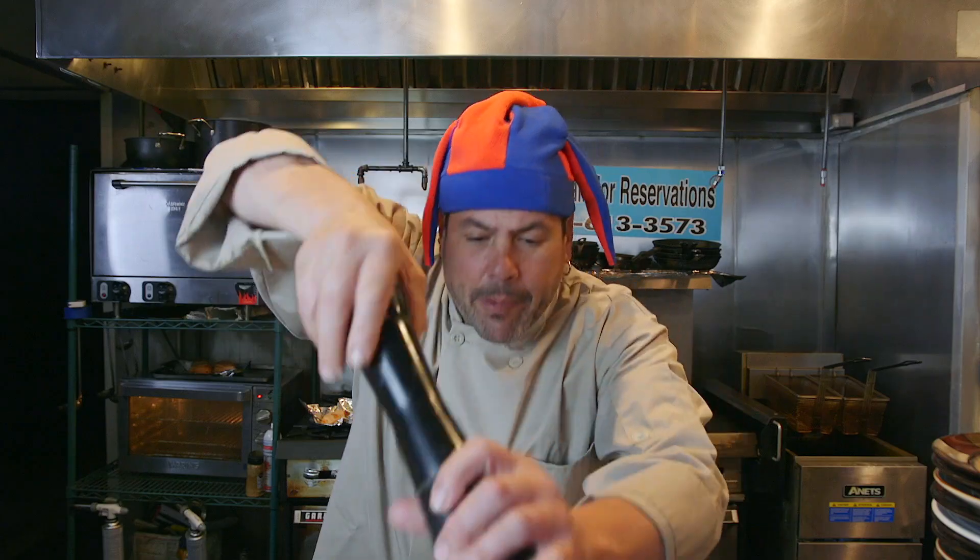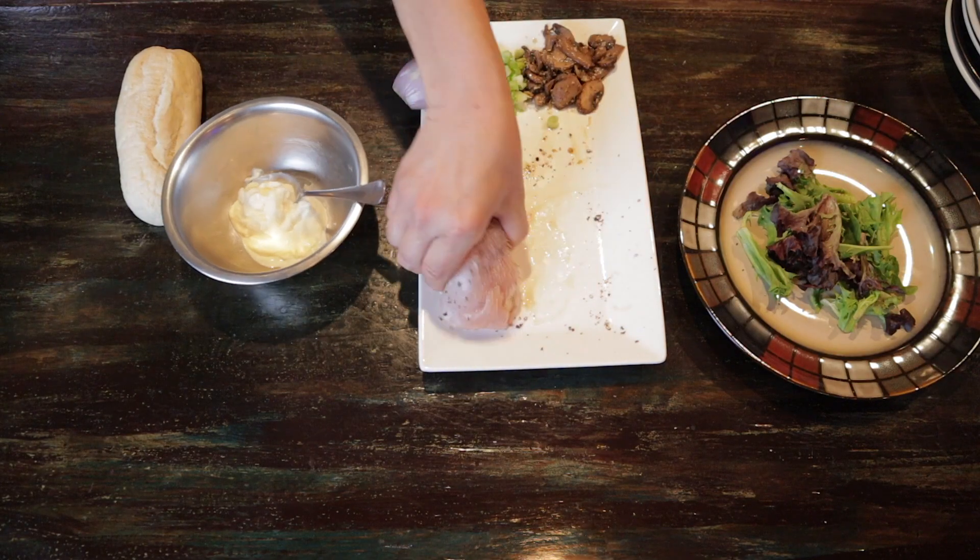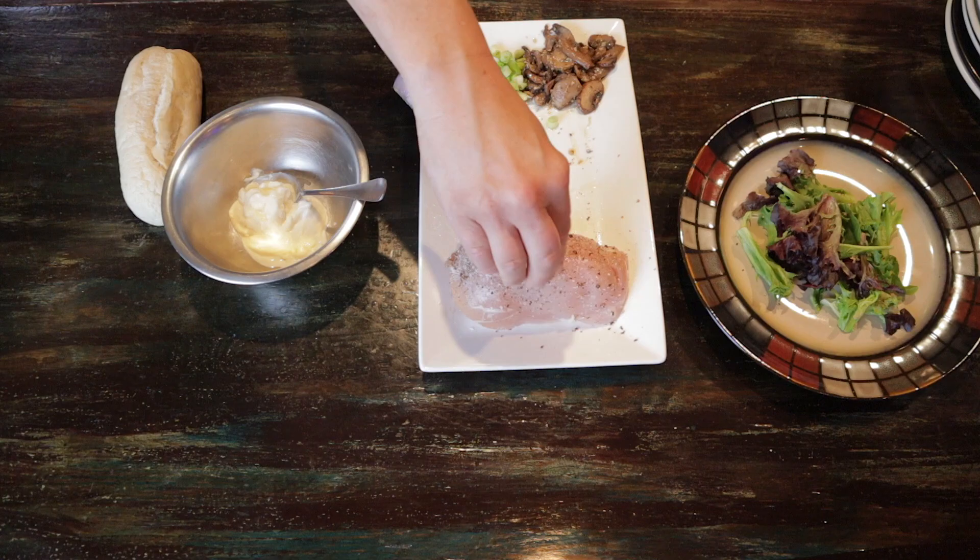First, we're gonna season my chicken breast. Salt, pepper, both sides. Remember last time? Just move it around on the plate and then you got everything nice and seasoned. And then we're gonna put this in the oven whole at 350 degrees for about 10 to 12 minutes. Make sure it's cooked — nobody likes raw chicken. You don't need to see me putting it in the oven. You know what it looks like.